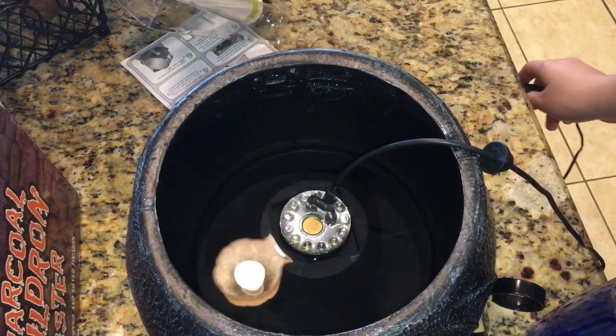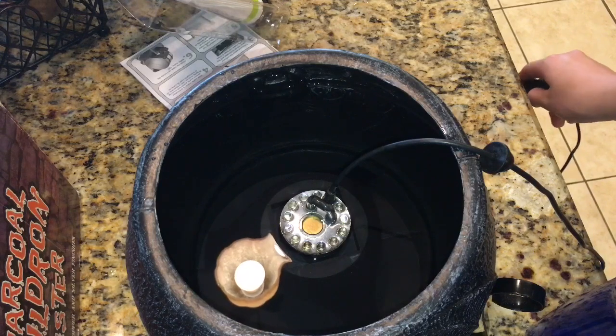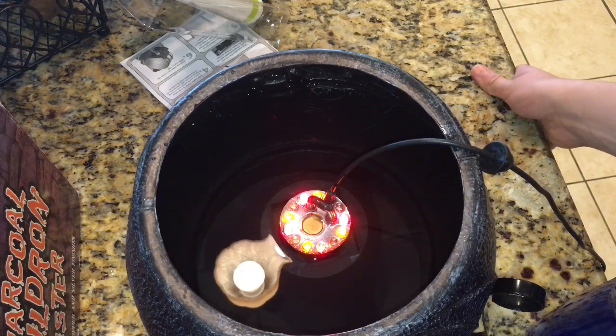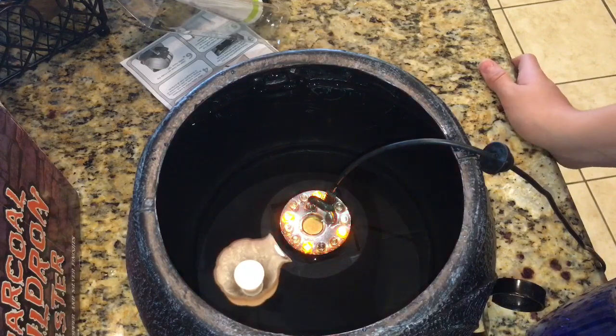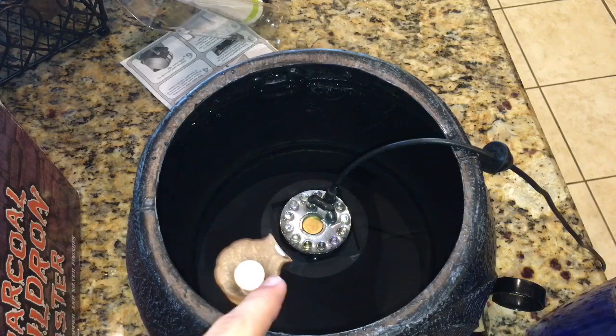Let me show you what it does before water is all over it. It turns on when there's water — like the mist does. Basically what it does is it just lights up. There are LEDs, they have different patterns, they just flash and change colors. Well, they don't necessarily change colors — they turn on and off, and there are different LEDs with different set colors. The LED itself does not change color; it just changes the pattern.